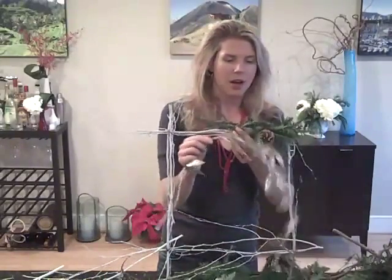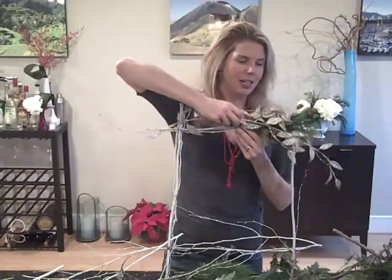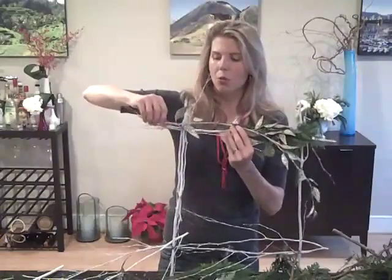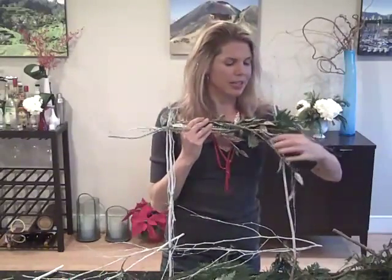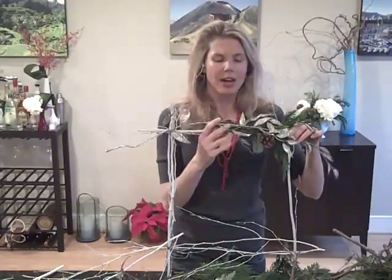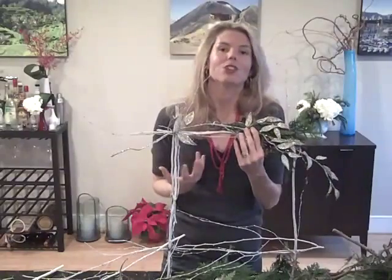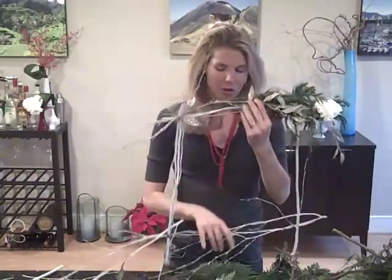I can also take a piece of glittery branch and wire it in as well. The ornaments and things that you have at home — use your wire, attach them to your wreath, and just personalize it that way. You don't have to buy something brand new. All you would do is take some wire and wind it in. You could even change up the look of your wreath over time. There are all sorts of options.